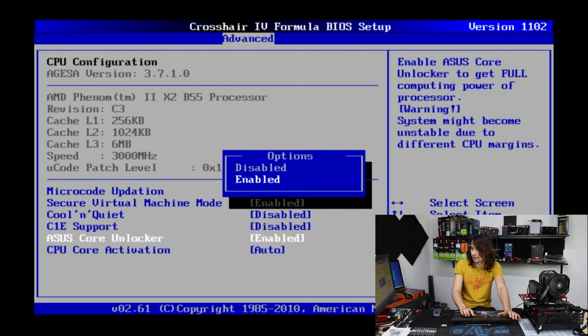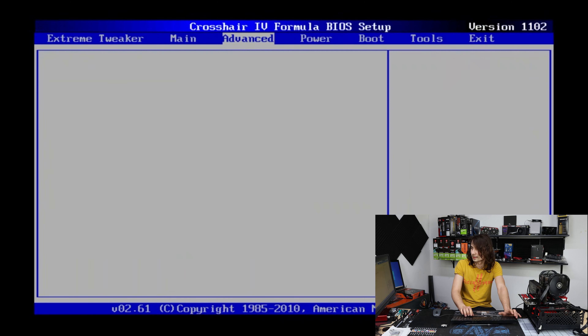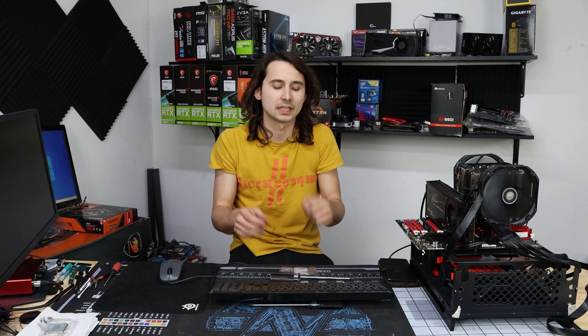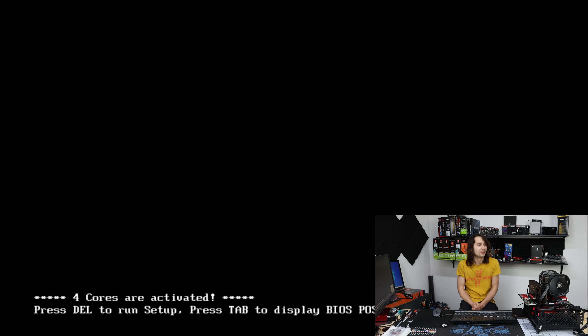CPU configuration, Core Unlocker enabled. Let's see if this one unlocks any cores. And there it is — we have four cores, where this is normally a two-core part. That's pretty cool.